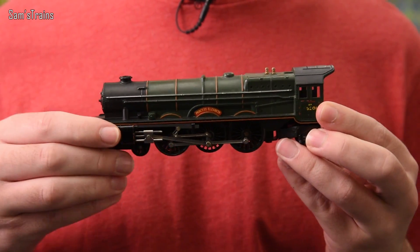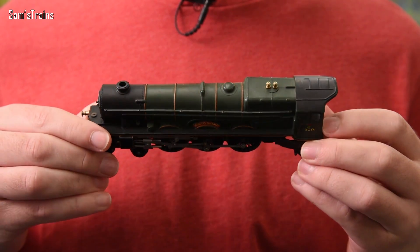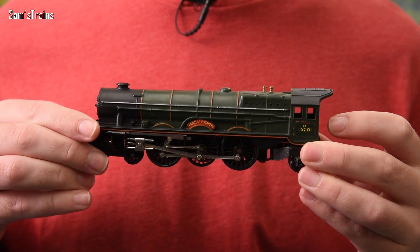This version also has spoked wheels where the previous version had just disc wheels with no proper spokes — they were improving all the time. I've got another one to show you: it uses the same body, just adapted to have a different mechanism, and this one also has the valve gear. They produced these models for a really long time — I believe the last original Princess was produced in 1974, after which the original Princess was retired.